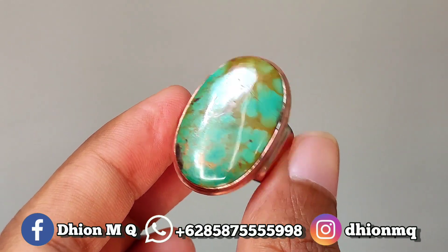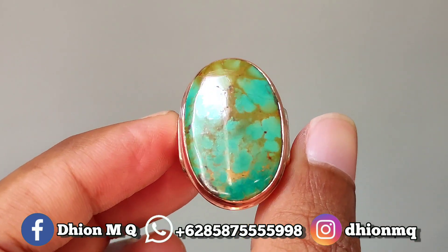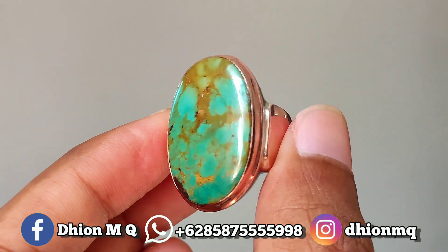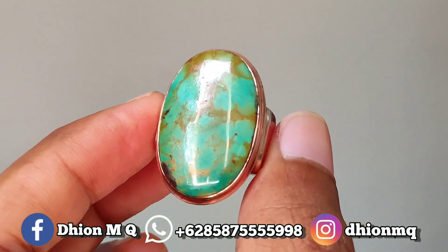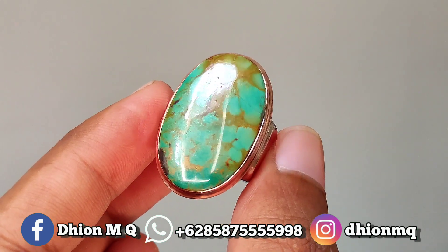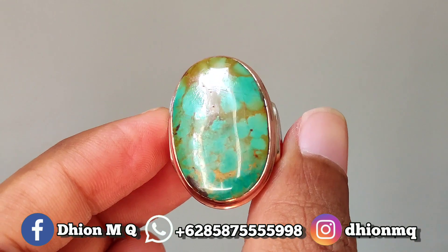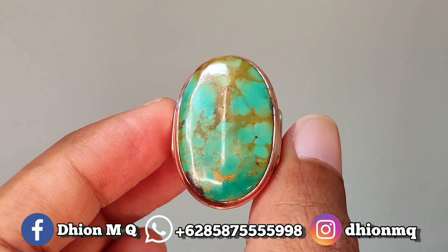Kurang lebih seperti itu untuk review batu pirus persia lawasan yang warnanya biru gradasi, modelnya ubat jumbo kali ini. Jangan lupa like, subscribe, dan komen. Dan tentunya jangan lupa untuk di-share, barangkali teman anda berminat. Sekian, assalamualaikum warahmatullahi wabarakatuh.